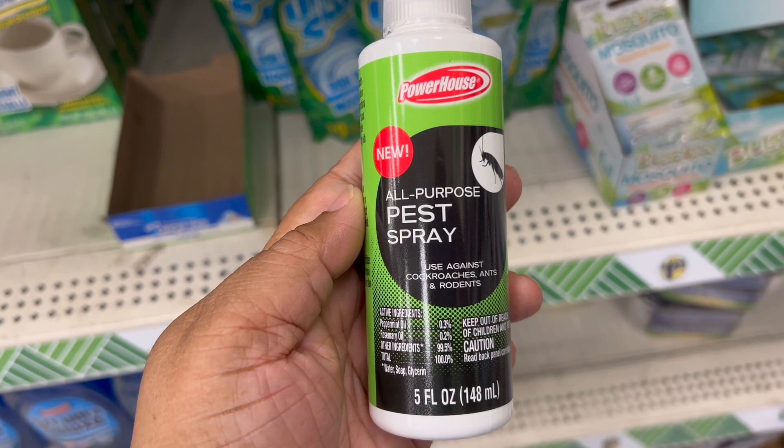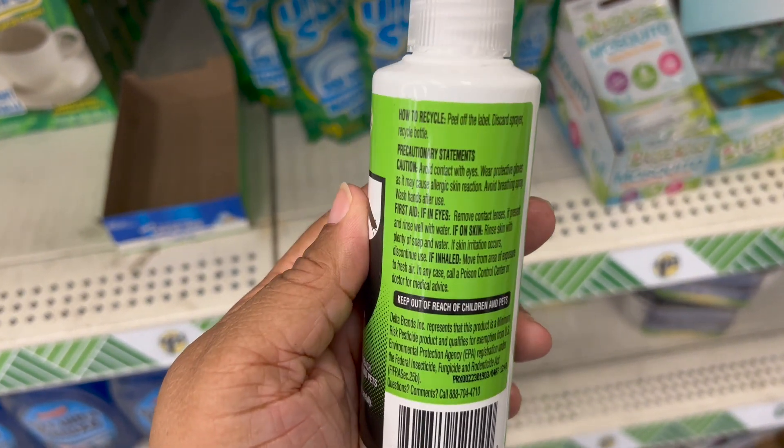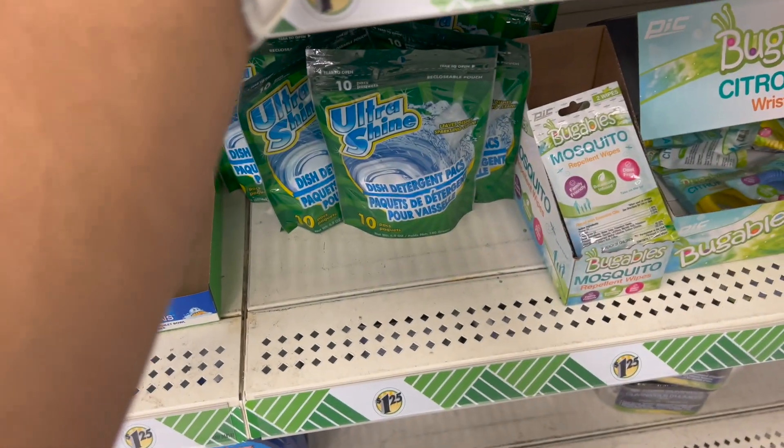Last but not least, we have All-Purpose Pest Spray. Like I said, if you want to take a view of a camper or a motorhome, these are a nice compact size to have.